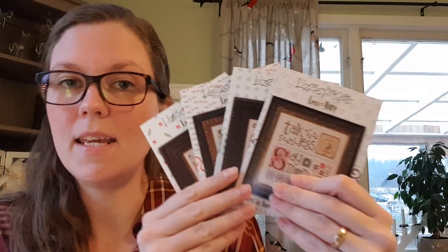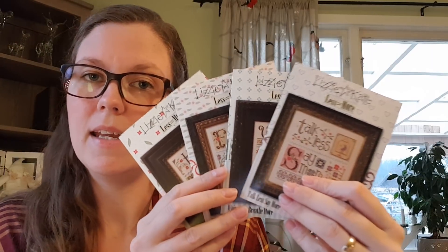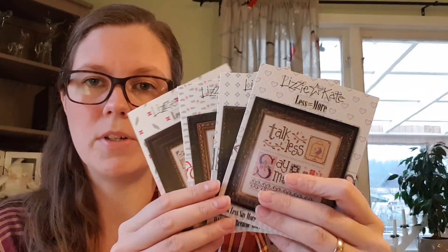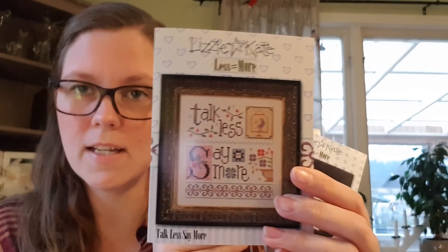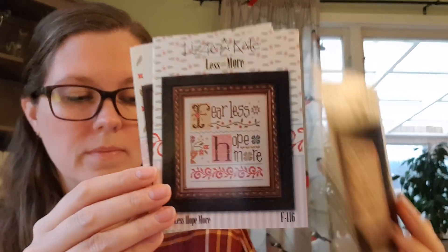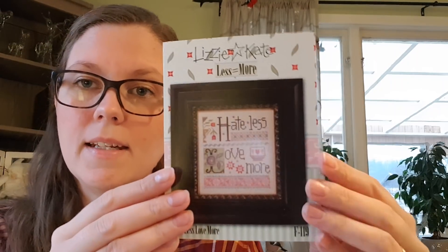Another start will be my Les More series from Lisa Kate. I have also ordered the fabrics and the threads but haven't received them yet. I'm thinking about starting this in March or April. It's — Talk less, say more. Wine less, breathe more. Fear less, hope more. And hate less, love more. So really looking forward to that one.